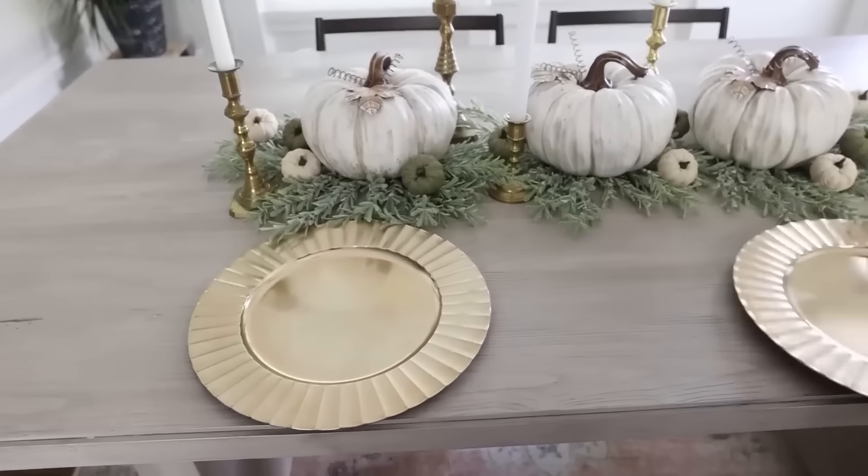My place settings are going to be really simple — I'm going to use Dollar Tree charger plates and Dollar Tree plates. It's going to be clean and inexpensive.